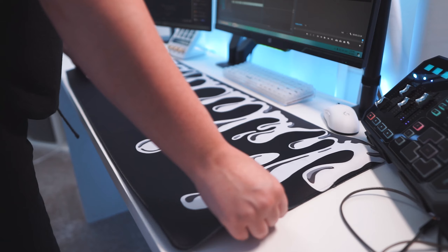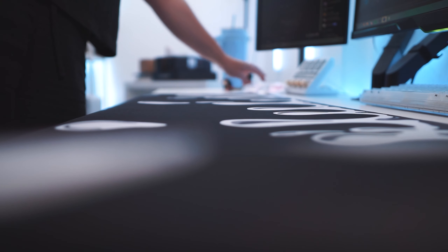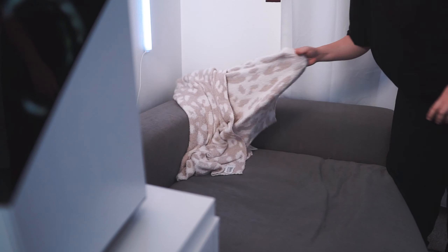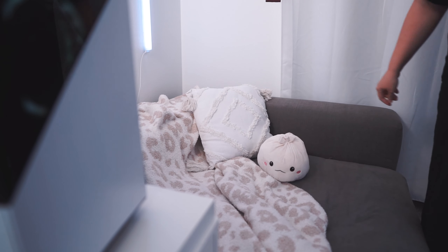This is the mouse pad in black that I was talking about earlier. What do y'all think — white or black? Maybe it's a nice contrast against all of the white stuff. This blanket is from Target, and this pillow and this cute little dumpling thing is from Five Below.